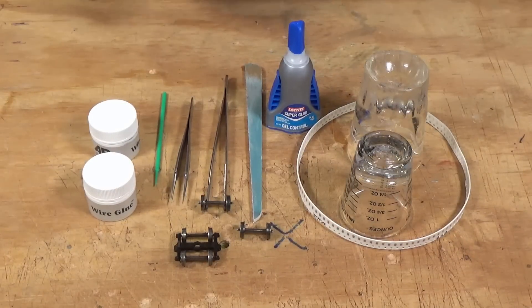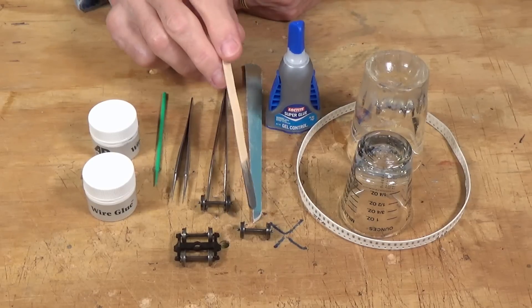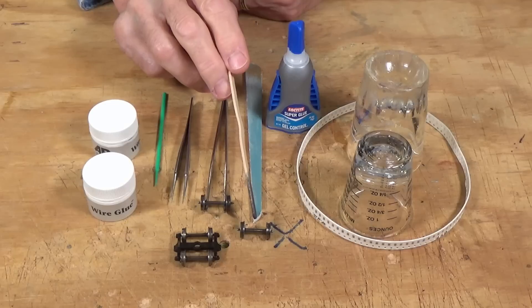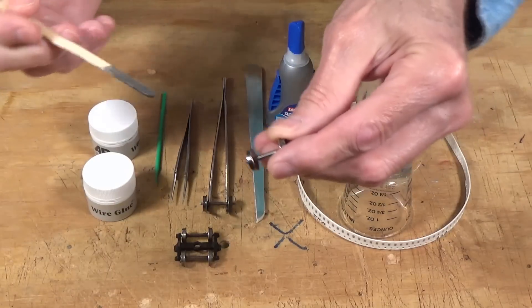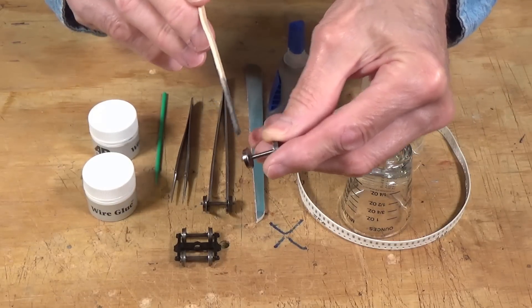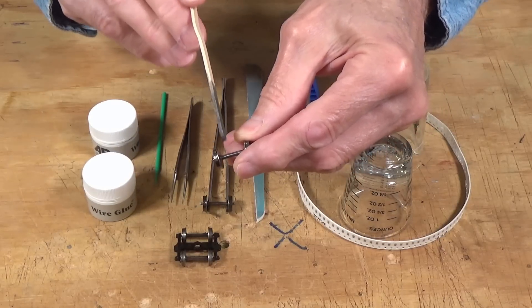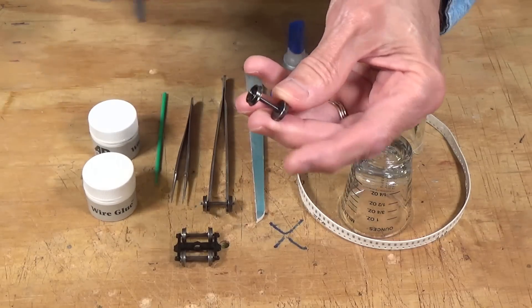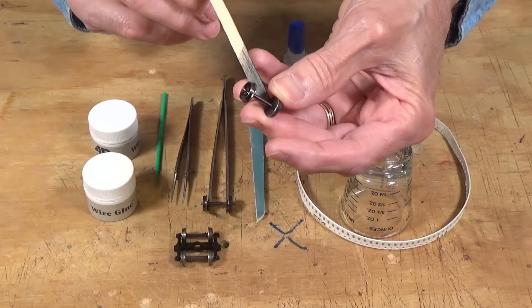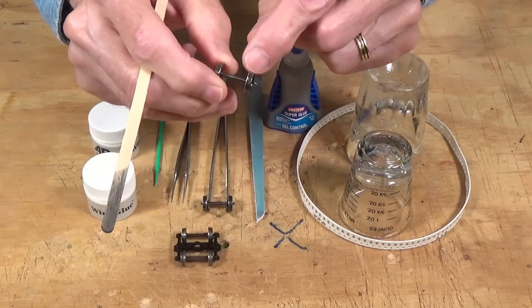I've zoomed in here now so we can take a look at all the different components that we're going to need for this project. First off, you need wheel sets. These are Intermountain wheel sets — the freight size — and basically these are a plated brass wheel set. They have on one side a plastic insert on the end of the axle that insulates the wheel from the axle. That's the side that you're going to work with, and you can see where the insulated side is.